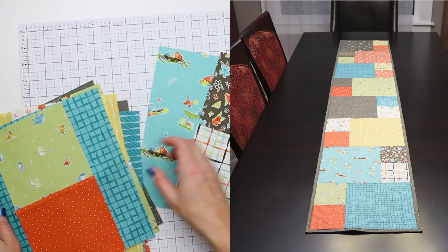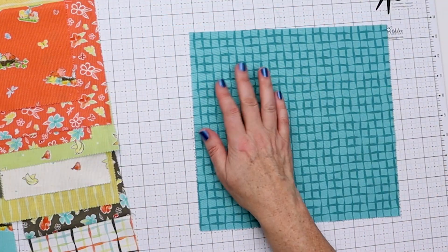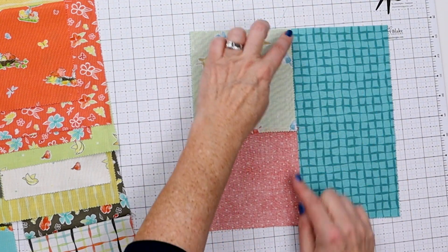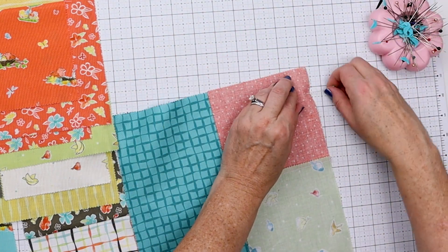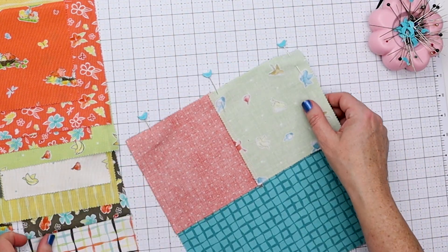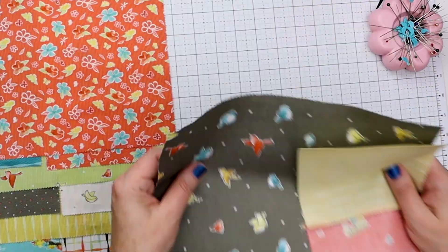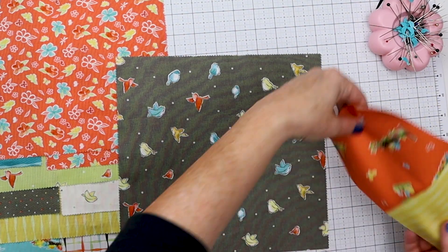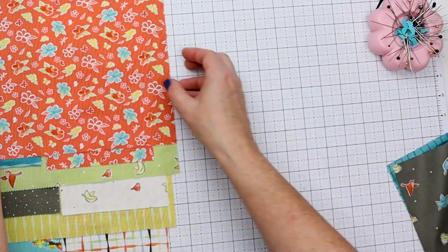I've pressed all the seams towards the darker fabric and have them all paired up with their larger block, so now we're ready to make our eight rows. We need to decide the order because you want your small blocks on the right on four of them and on the left on four of them. Pin them together — and I'd recommend taking a picture of the order you have your blocks in because you'll be taking them apart and might forget. Also keep an eye on directional fabrics so the birds don't end up upside down.